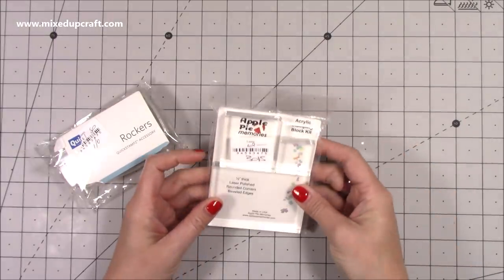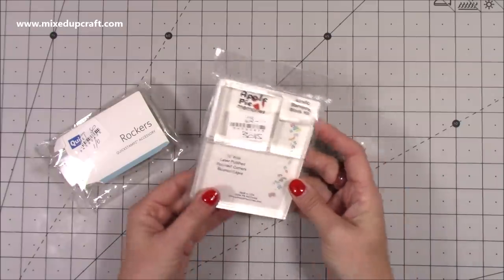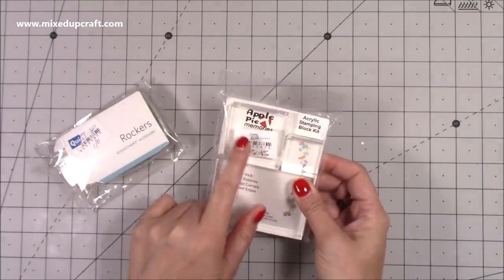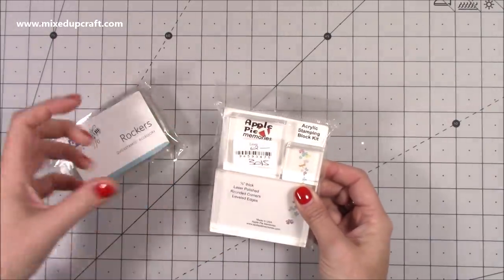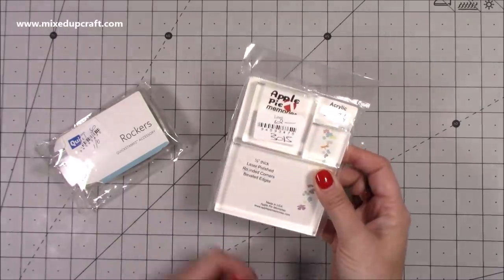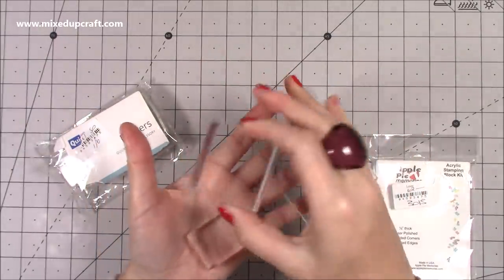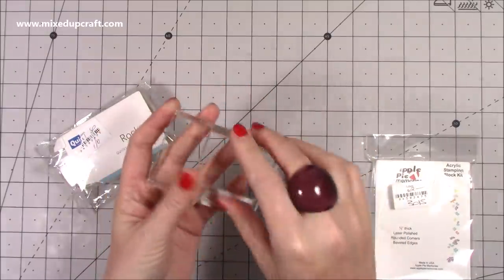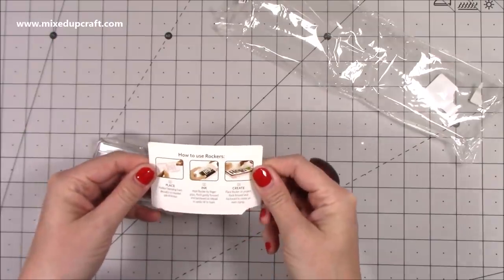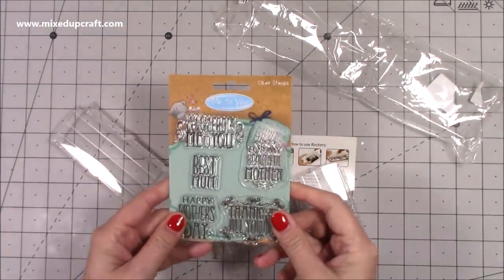And then these ones here are from America by Apple Pie Memories. They've never been used, still in the packaging, no date on this. This size here is perfect for my branded stamp that I stamp on the back of all my cards. I prefer ones that don't have lines through them, so these being completely clear are great — really thick and solid. That one will stay out with my stamp on it. Two pounds for both.